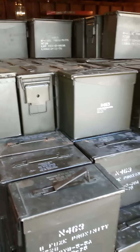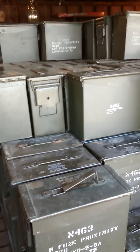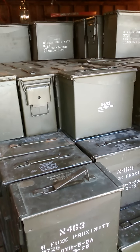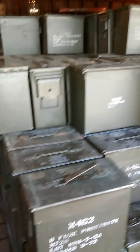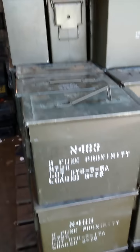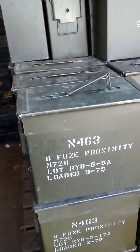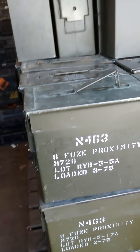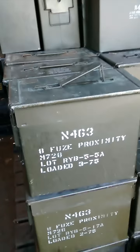This is Sam with Sam's Garage, CJL Enterprise Online. You guys have seen me on Facebook and a few other places. We have ammo cans — we have lots of ammo cans. What you're looking at right here is a tall 50. It's actually a proximity fused can but made on the same specs as a 50 cal can. We have tons of those.